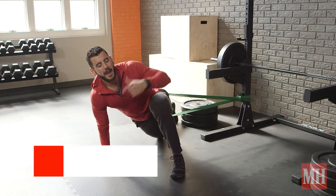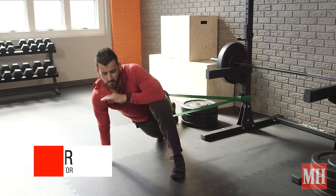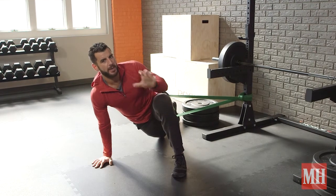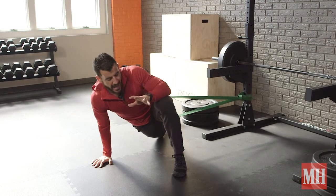This is B.J. Gador with Men's Health, and I am banded up today to show you a way to improve your squatting and lunging mechanics and really open up your hips. The band is going to provide what's called a distraction and help put our joints in better positions to amplify the stretch and cue ourselves for better mechanics.